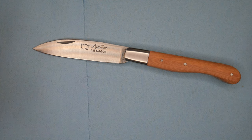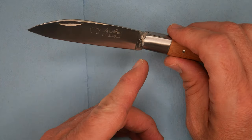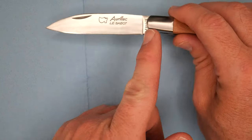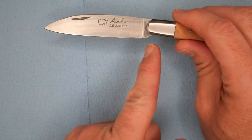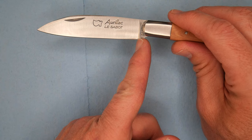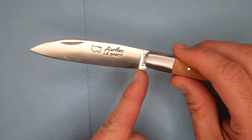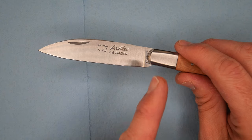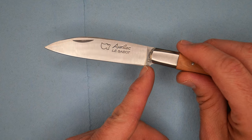Are there any flaws or things I don't like? Well, the plunge is really quick — it doesn't slowly slope down, it's pretty much a step down. So it doesn't have a sharpener's choil; it doesn't really need one, though I'd still prefer one. When you've got a quick plunge, you can sharpen right to the end more easily without making a mess on a guided sharpening system, so that's okay.